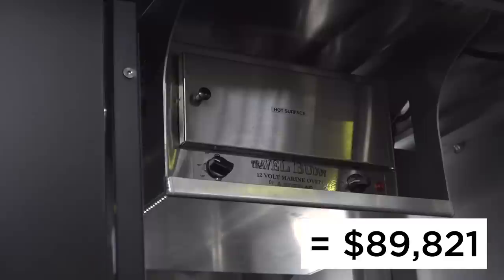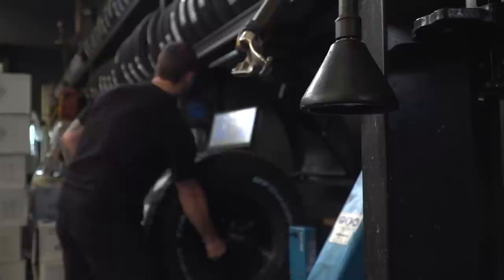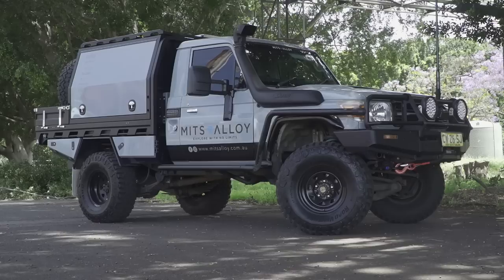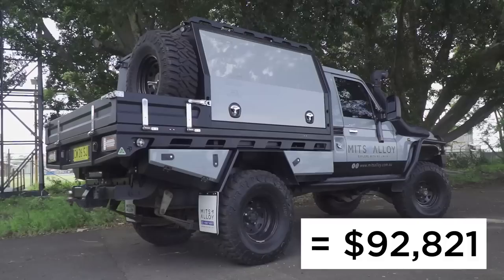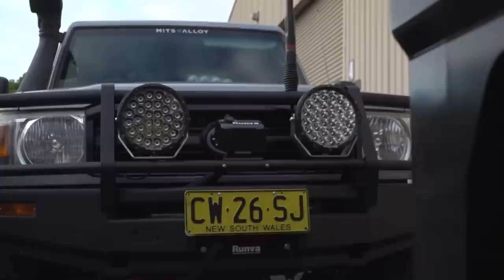Driving around on the same tyres the Cruiser came with for the first couple of months was sketchy to say the least. We got on the phone to Sandon at Bowers Suspension right here in Newcastle to sort us out with some rims and tyres at short notice. We initially fitted some 35-inch BFGoodrich KM2s as we'd be doing plenty of highway kilometres, but actually ended up changing them out for some Kumho muddies for the next trip on the Central Coast. All up, the rim and tyre package cost about $3,000, and we managed to move on the old tyres which offset some of the cost.